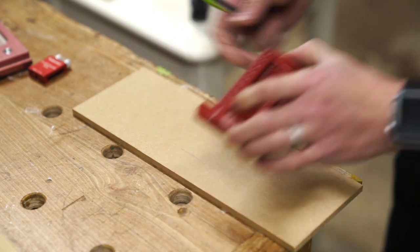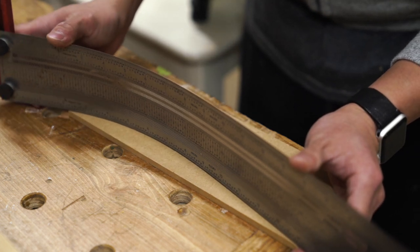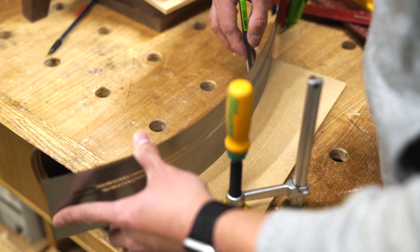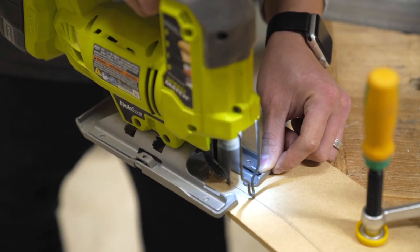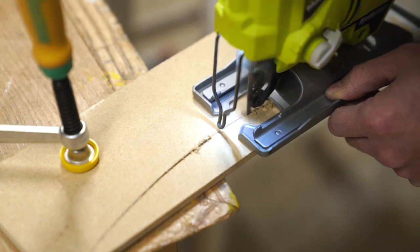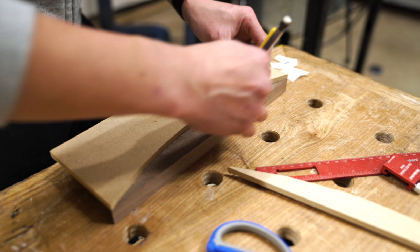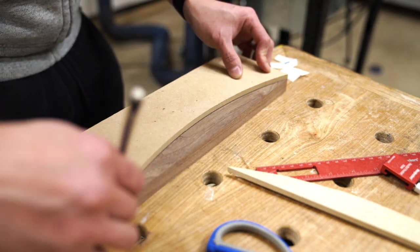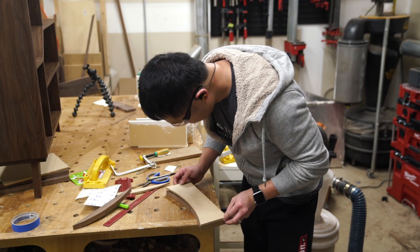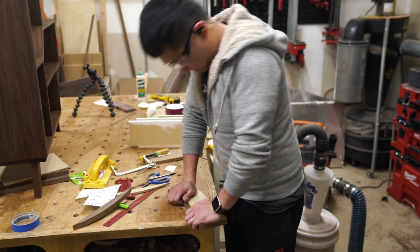After sanding and priming the MDF drawer fronts off camera, I began the process of making the curved reveal for the walnut layer by first making a template on a piece of ¼-inch MDF. The more symmetrical you can make this curve, the better, because the reveals will line up a lot better between the drawer fronts once they're in place. I traced this curve from the template to the walnut pieces, and removed the bulk of the material using my jigsaw by cutting just outside of my lines. Then I used double-sided tape to attach the template to the walnut, to finalize the curved shape at my router table using a flush trim bit.